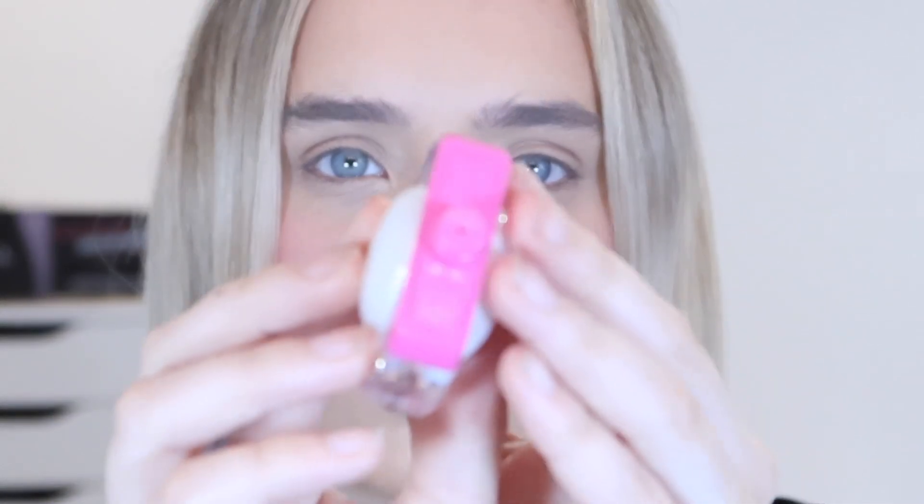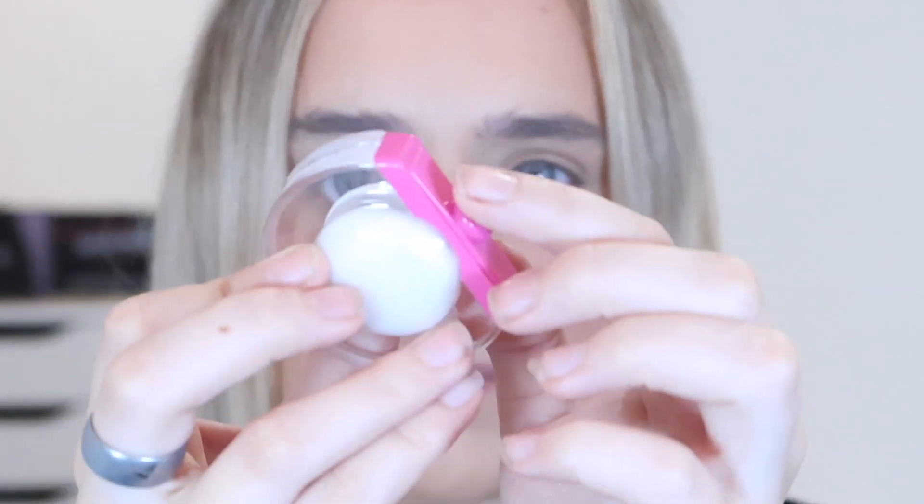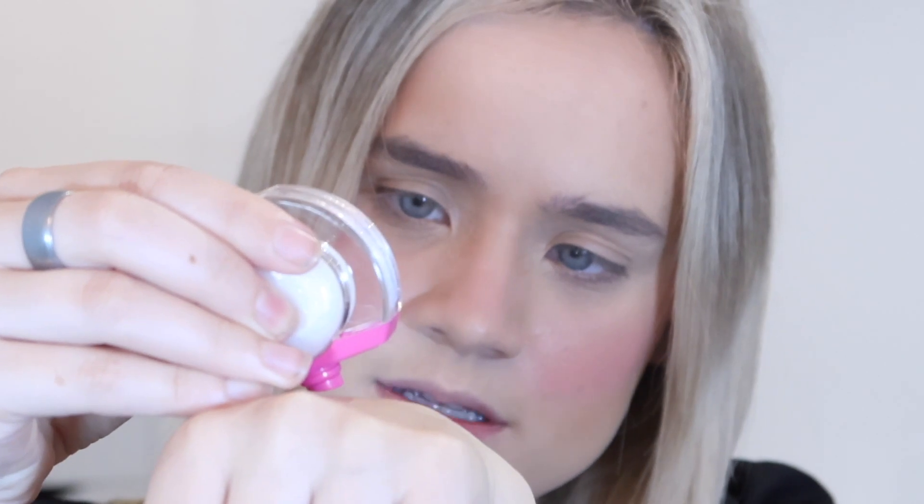When we open it up it's got this applicator - it looks like a lip gloss applicator. Let's squeeze a little bit onto the back of my hand. There we go - it is more of an iridescent, glittery highlight. Let's do a quick swatch - as you can see it goes a very very long way.